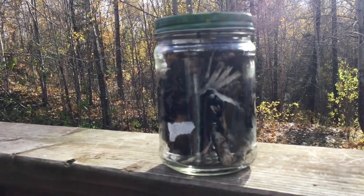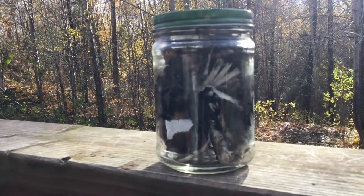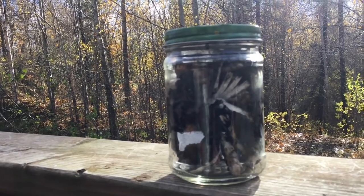It's important to put the lid on because from what I've been reading, this is going to be a stinky project, and often there are flies involved, and we don't want those to get into our house. So then our next step is we wait.